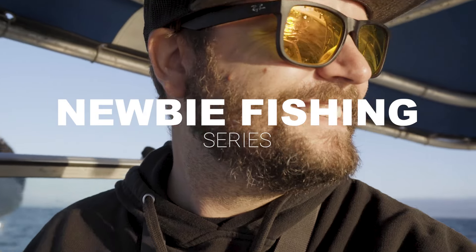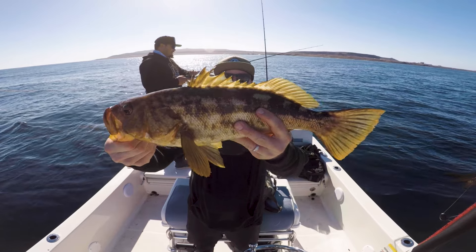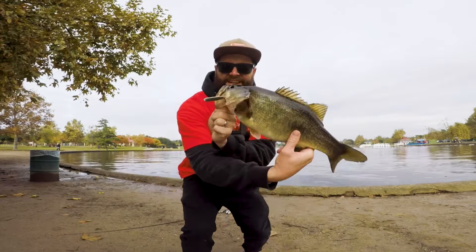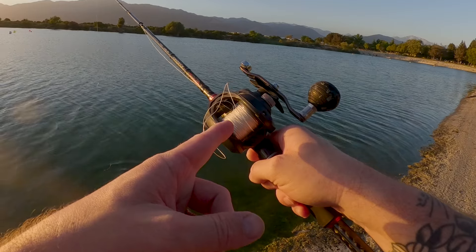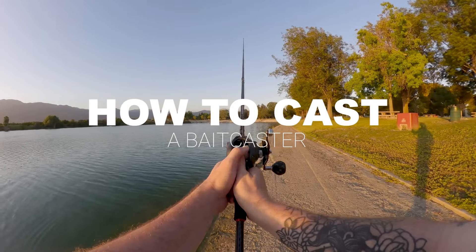Welcome to the newbie fishing series. I'm Jordan, and if you're just starting out fishing or even considering starting, you're in the right place. In this series, I'll be showing you all the basics you need to know to get started fishing quick and easy. Today, we're going to learn how to cast a baitcaster. Let's dive in.